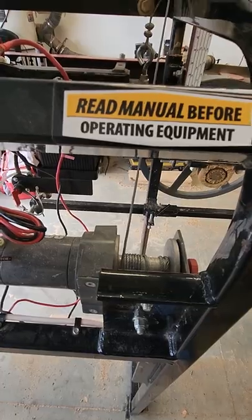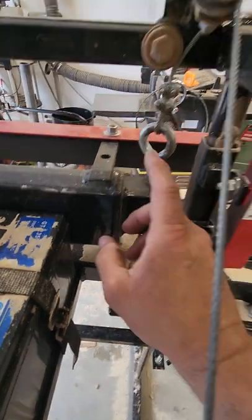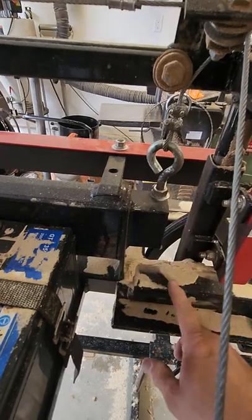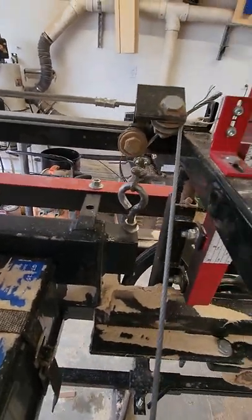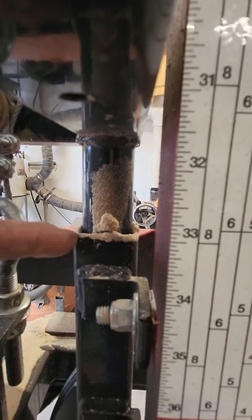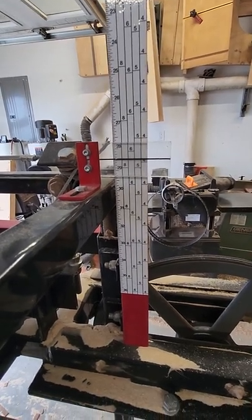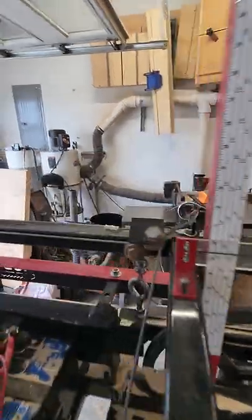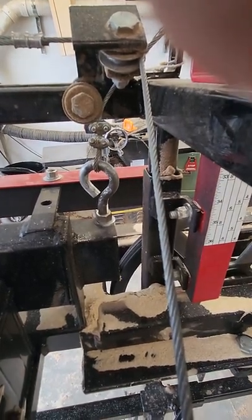My first complaint is the hand crank. My second complaint would be these mounts right here — I don't know why you can't mount these lower, because if you lowered them down you'd be able to get more height adjustment. As it is, I've got 28 and a half inches of adjustment, and that could go up another two inches, giving 31 and a half inches — but it won't go up further because of these mounts. That's a design flaw Hudson needs to look into.